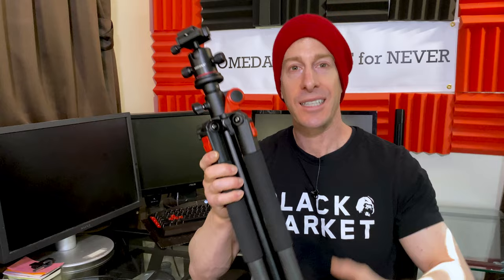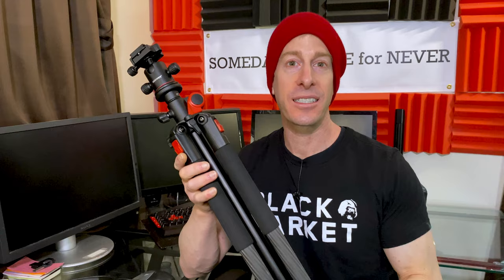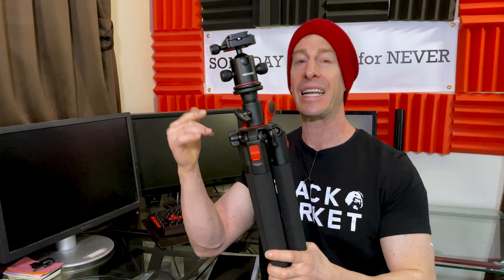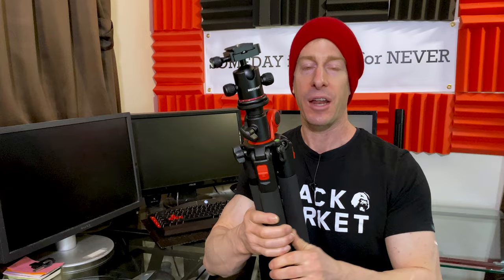For me, $140 is a lot, but what Newer does — like a lot of other sellers on Amazon and on their website — is they start at $140 and then they put out crazy coupons, so you think you're getting a crazy deal. Well, I did get a crazy deal — I went to their website and was able to get this for $68, literally under half of what they were charging. I was so glad I got a second one. I'll put all the links in the description so that if at the end of this video you want to pick one up, you can.